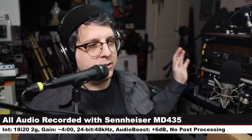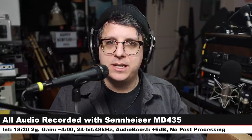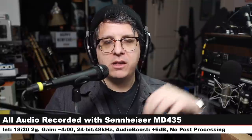For this review, I have the microphone connected directly to the Focusrite 18i20 second gen. No phantom power is turned on and the gain is set at around four o'clock. I will not do any kind of post-processing, but check the lower third of the doobly-doo to see what I did.